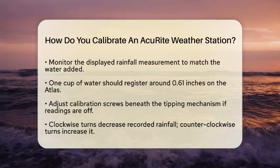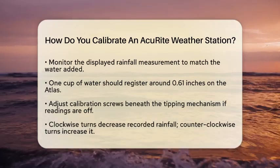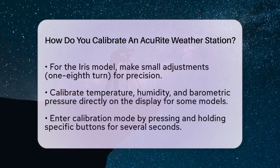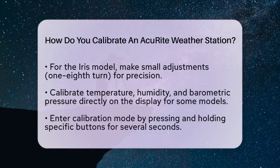Let's talk about calibrating temperature, humidity, and barometric pressure. Some Accurite weather stations, including the Iris Direct to Wi-Fi models, allow you to calibrate these readings directly on the display.